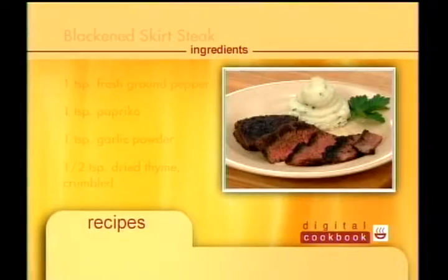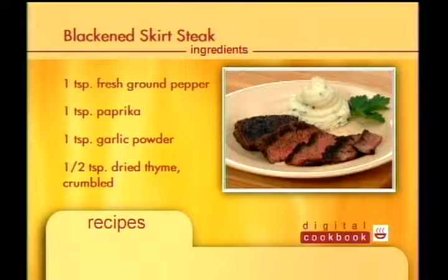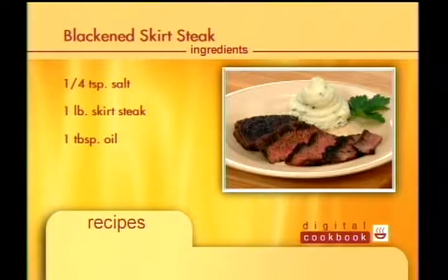This recipe makes four servings. Start with one teaspoon ground pepper, one teaspoon paprika, one teaspoon garlic powder, half teaspoon dry thyme, quarter teaspoon salt, one skirt steak, and one tablespoon oil.